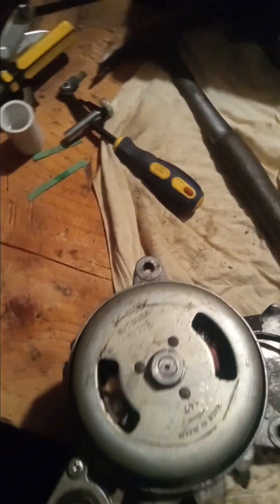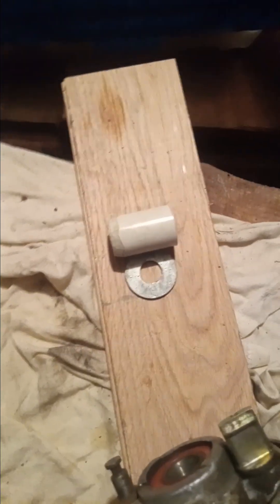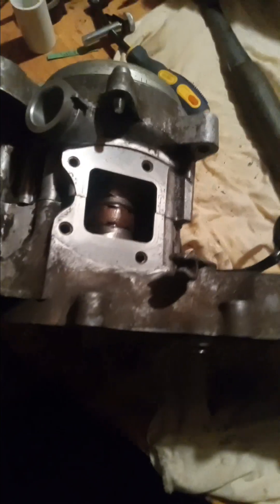If you don't have special tools because they don't make them after 46 years, you make your own. That's all this is — a basic oil seal press you can make at home for a moped, older vehicle, or whatever you need. It worked out really, really well.